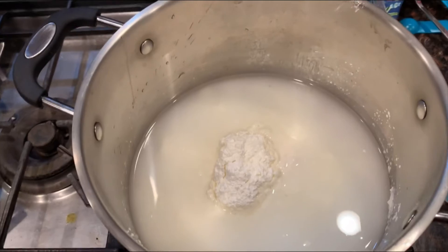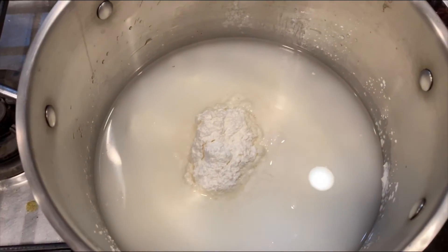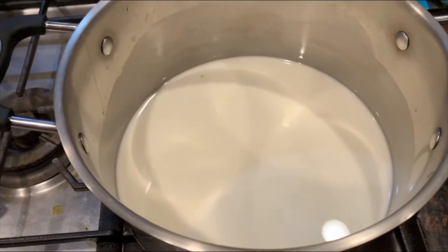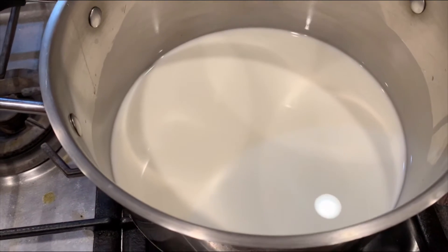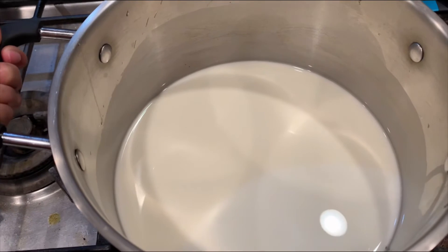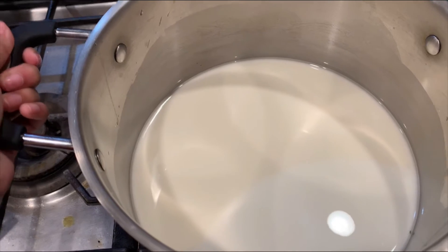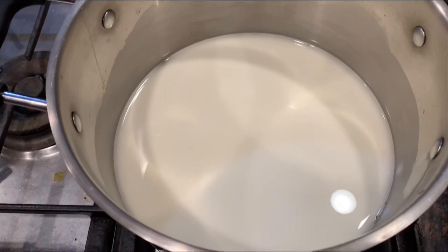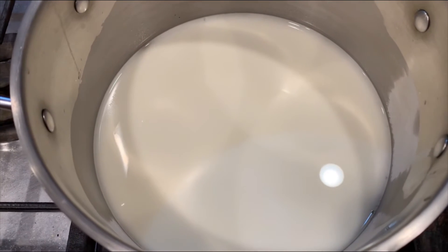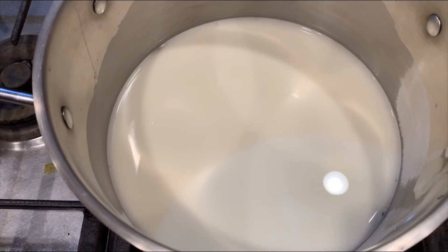In a different pot, add in three cups of water, your cornstarch, and cream of tartar, and mix everything together until it fully dissolves. Then turn on medium heat and bring the mixture to a boil, and once it boils it should be a thick consistency. Stir the mixture consistently so it doesn't stick.